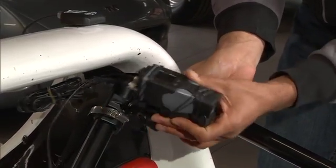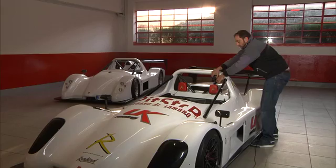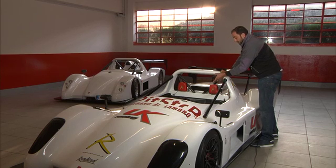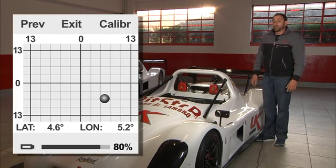Okay, get the camera set in position. Tighten the arm down. Now in this case, I'm going to power the camera and I'm going to set the accelerometer calibrations.